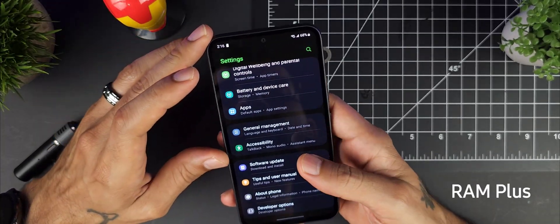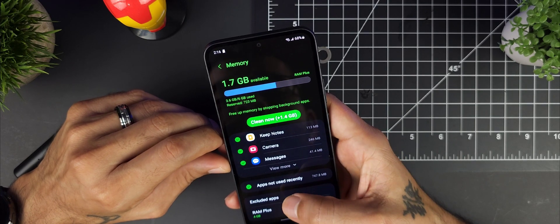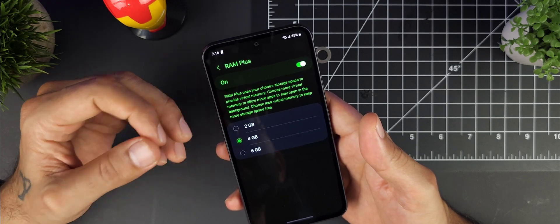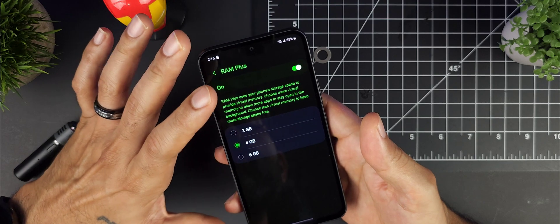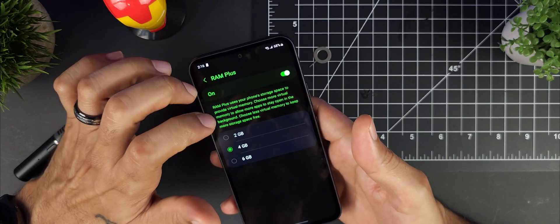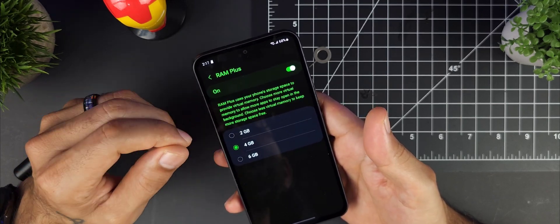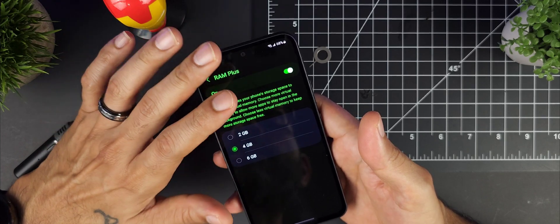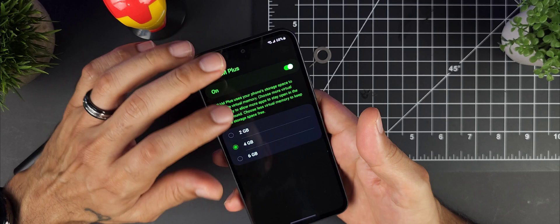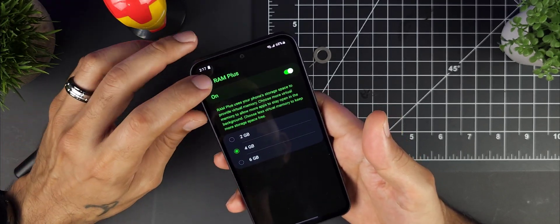Next, check your RAM Plus setting. Go to Settings, Device Care, then Memory. By default, RAM Plus is set to 4GB — it uses your storage to provide virtual memory so more apps stay open. You can set it to 2GB, 6GB, or turn it off entirely. Keep in mind you'll need to restart your phone when you change this setting. It's a great feature carried over from the S series and helps the phone run a bit smoother, though it does use some storage.